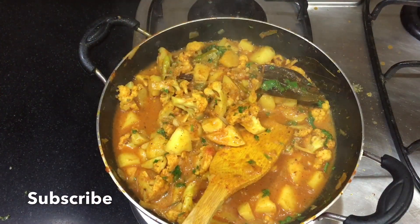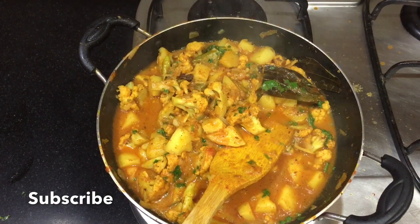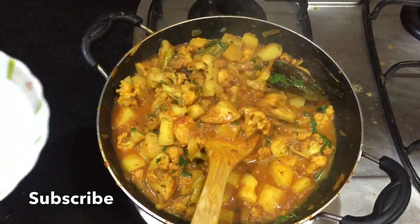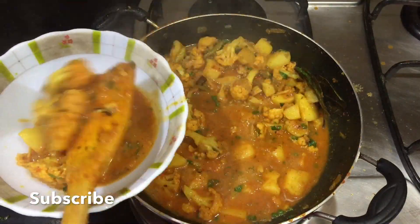How did you feel about my recipe? Please tell me. If you haven't subscribed to my channel, don't forget to subscribe and press the bell icon so you will receive my new recipes first.